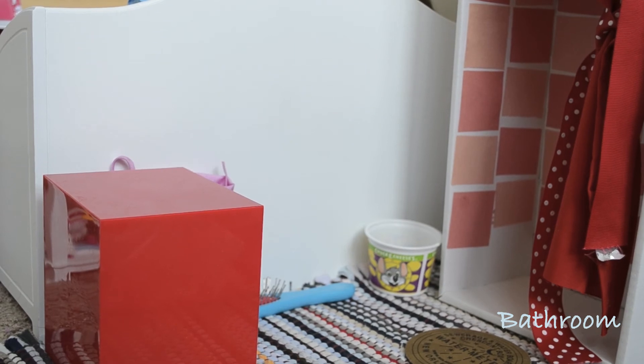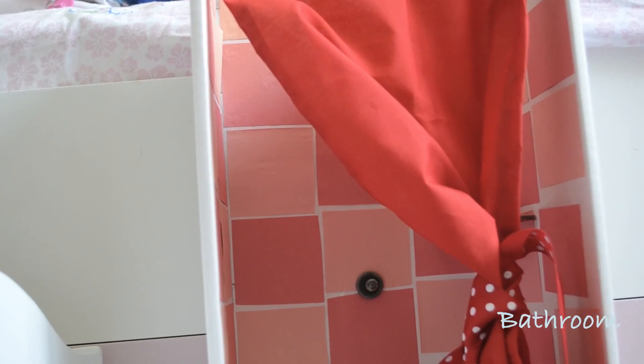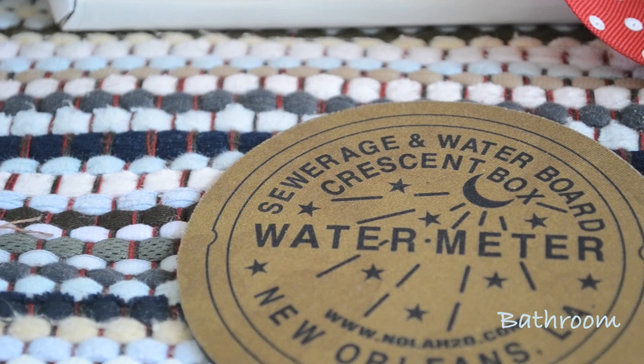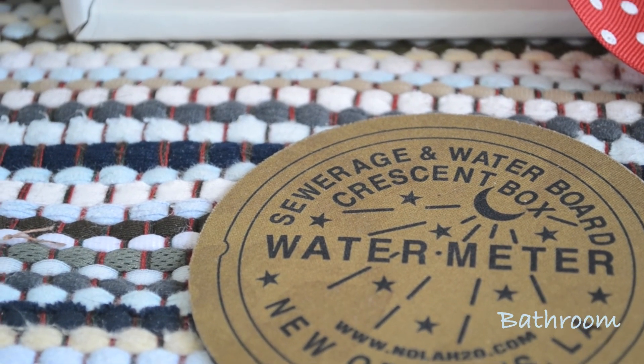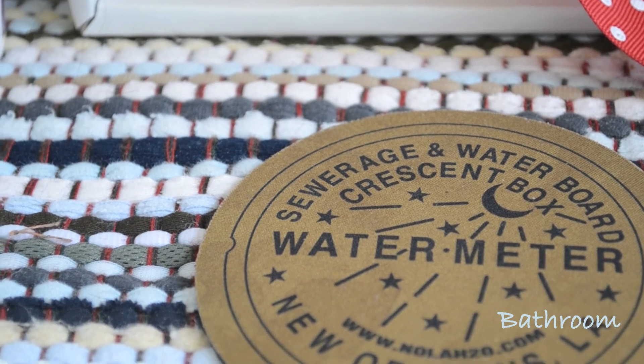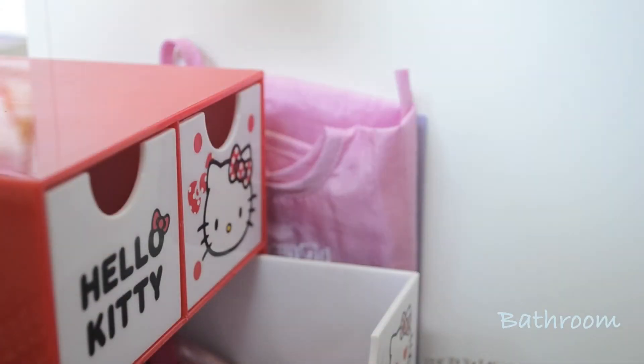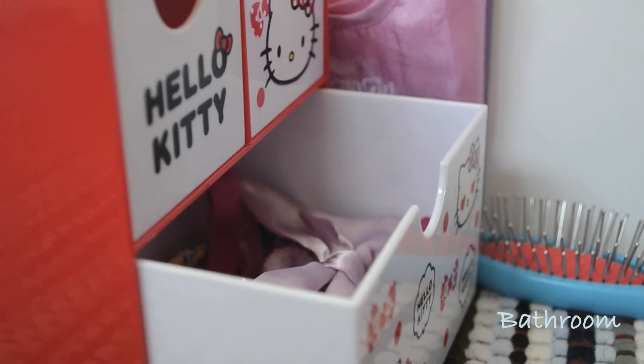Finally, we have the bathroom. First, we have a shower inspired by a My Froggy Stuff video. For a rug, we used a coaster, which is like a placemat for drinks. Then on the opposite side of the shower, we have some Hello Kitty drawers that we got from New York City, which just holds their bracelets, necklaces, and any other hair clips.